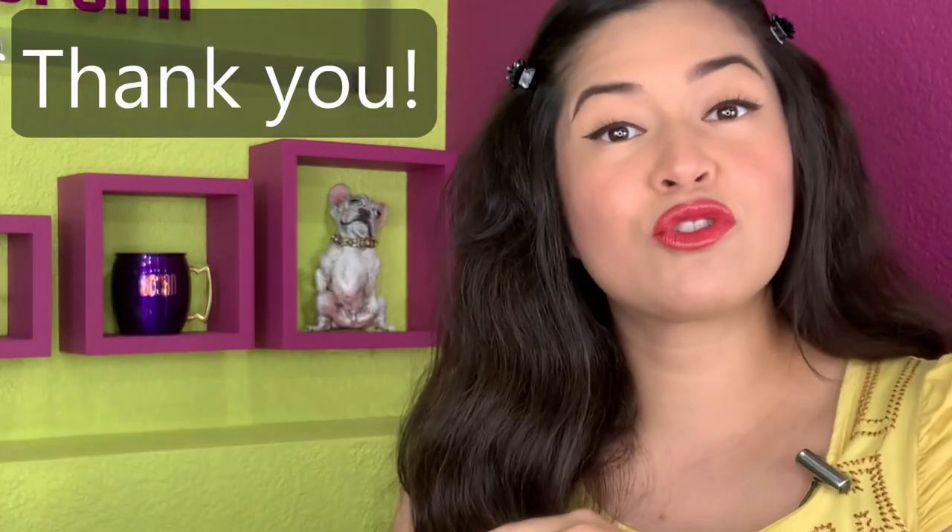Hi everyone! I'm Joanne and welcome to my sculpting channel. For some of you who have been watching my show, any show in my channel, thank you so much. And for some of you who are new here, thank you, welcome.